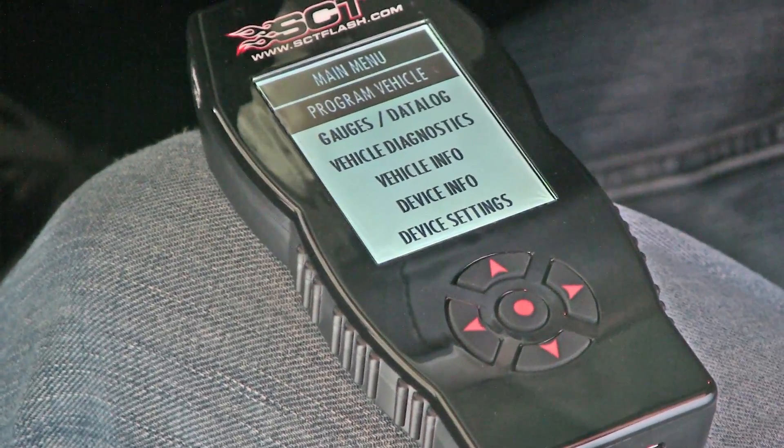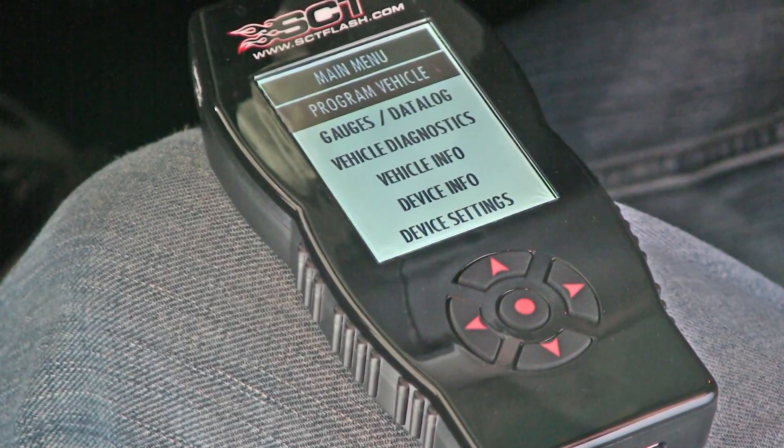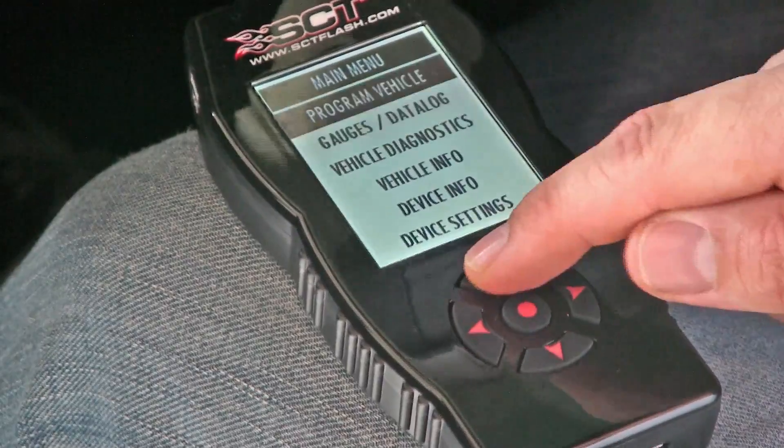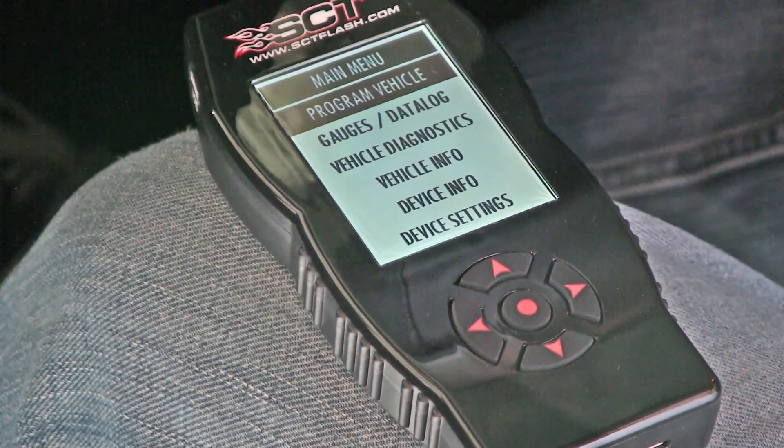This is the main menu on the SCT-X4. The center button is your select button — this button allows you to select what you highlight on the screen. The up and down arrows will navigate the main menu options, and the left and right arrows are used to navigate selections you make within each menu.